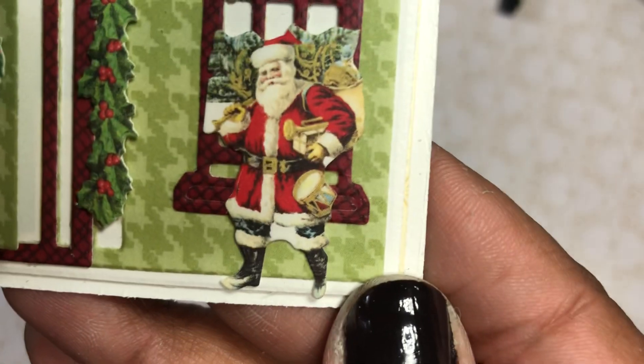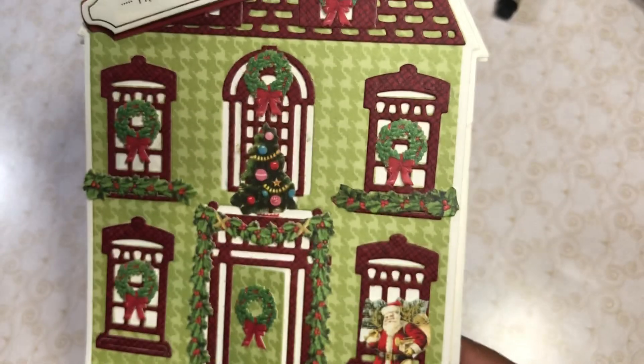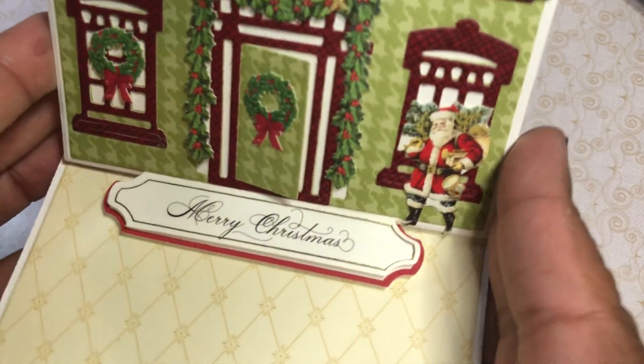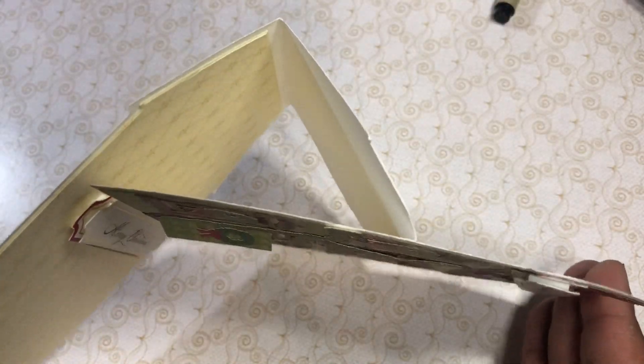Santa! How cute, right? So fun — it's absolutely hilariously fun. And then it's an easel card, so you've got your inner layer. And then I used another one of the sentiments to go ahead and put it on the inside and use it as the stopper. So there you go — my little easel card.